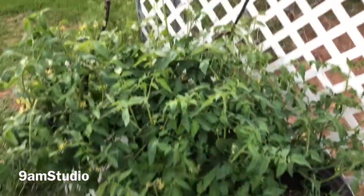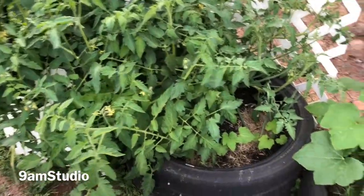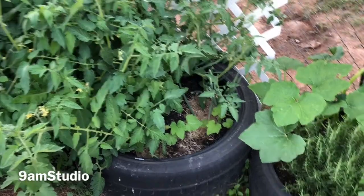My tomatoes are growing very wild. It's clipping into the second tire.